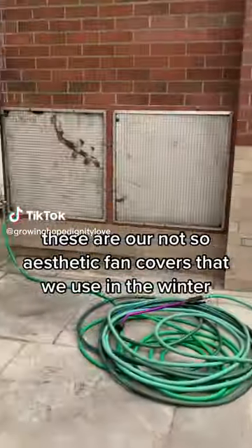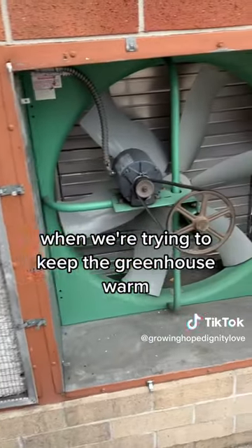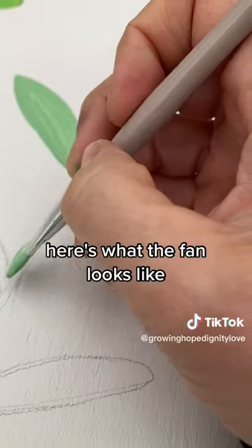These are our not-so-aesthetic fan covers that we use in the winter when we're trying to keep the greenhouse warm. Here's what the fan looks like.